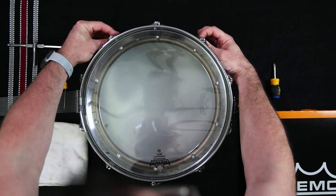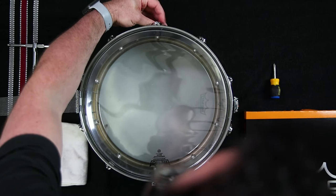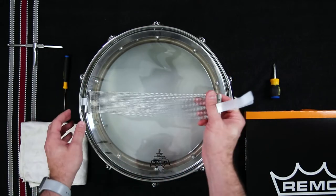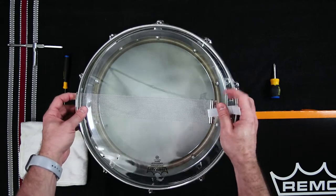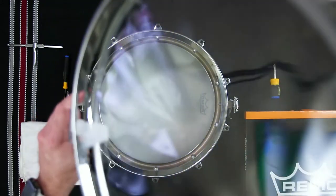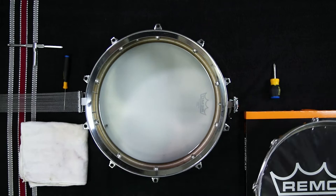Once each tension rod is less than finger tight, use your fingers to unscrew the tension rods the rest of the way. Leaving the tension rods hanging inside the rim, lift the rim from the drum, carefully guiding the snares through the snare gate, and lay the snares over the side of the drum where they won't get damaged.